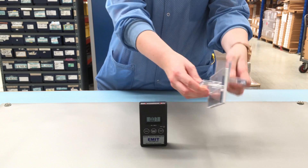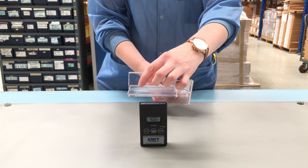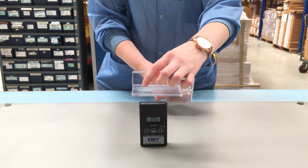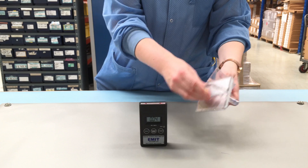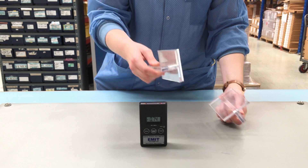If we rub the paddles together and hold them over the field meter, you can see that the insulative paddle holds many thousands of volts — in this case a positive charge. The conductive paddle holds a much lower negative charge, but it is still charged.